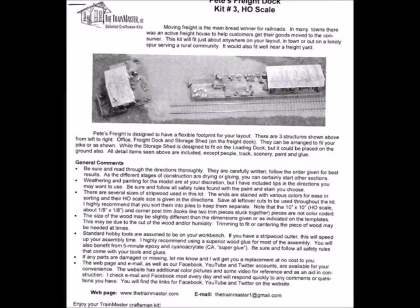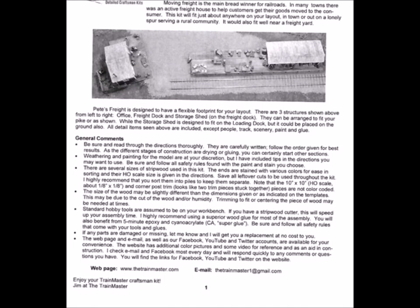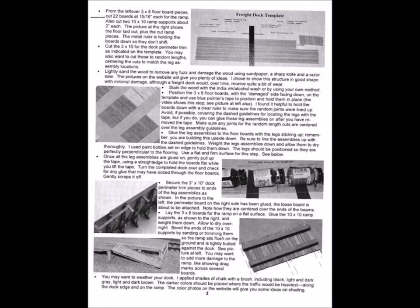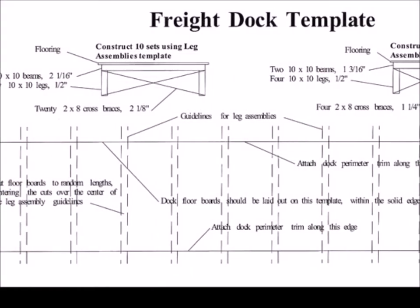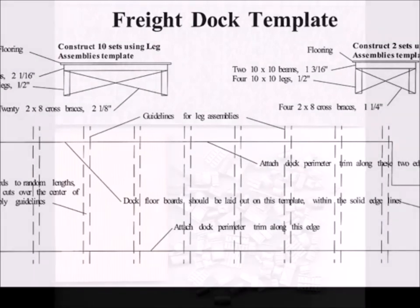Now, craftsman kits — if you're accustomed to having directions that say 'put part A onto part B,' well, that's not a craftsman kit. They give a lot of room for the individual modeler's style. What I do like most about these directions are these blueprint tile-type panels you can build right on top of.